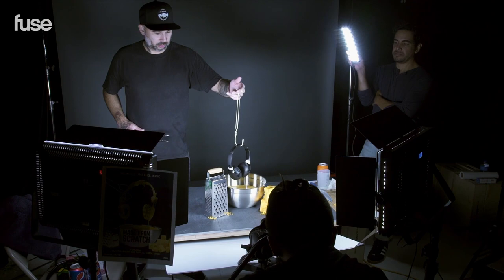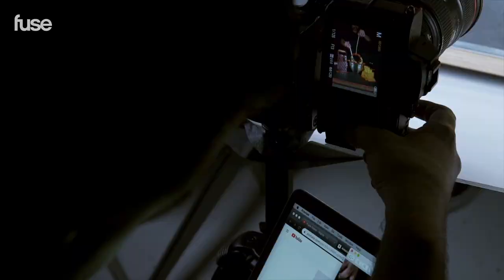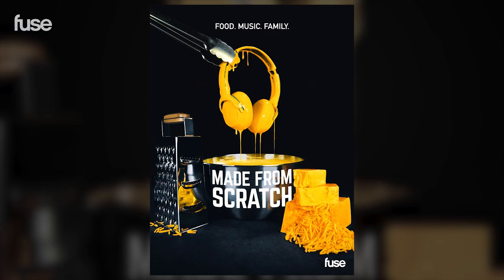Why use cheese when you can use food coloring? Just finished the cheese with the headphones and now we're moving on to the pancakes with the syrup.